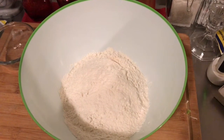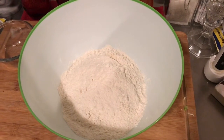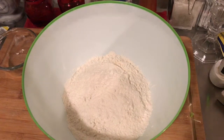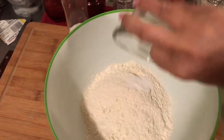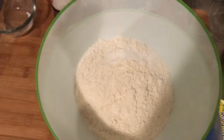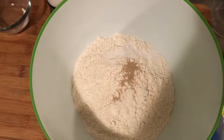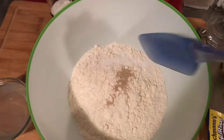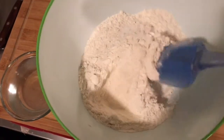To make no-knead bread, we will start with three cups of bread flour or all-purpose flour, one teaspoon of salt, a quarter teaspoon of yeast. Mix it all up.